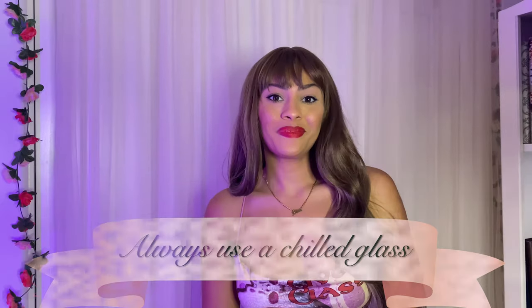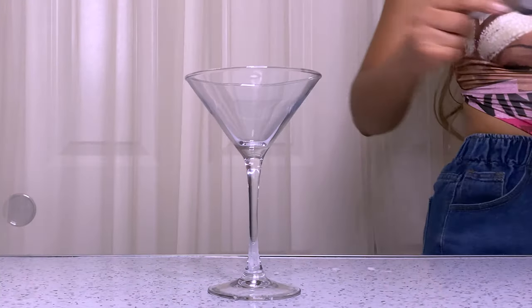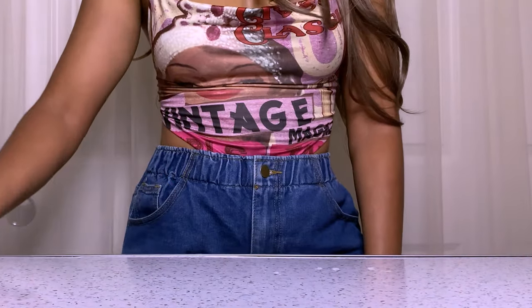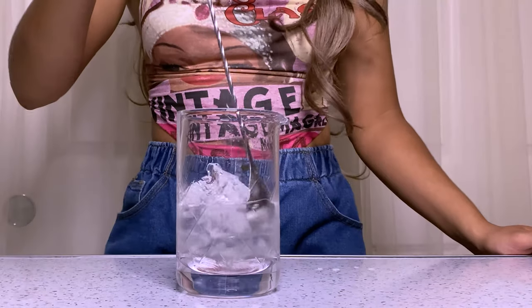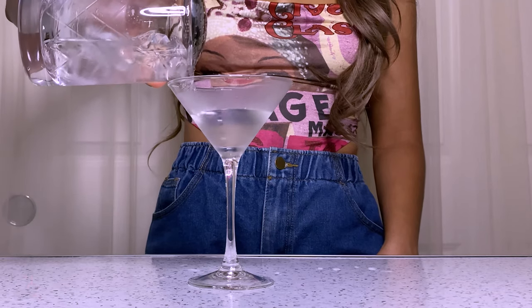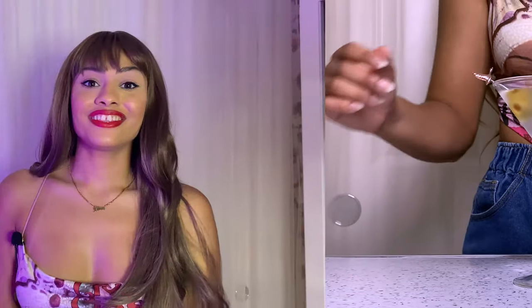Whenever you serve a martini, make sure that it's in a nice chilled glass. Because this cocktail is not served with ice, we still want it to be as cold and crisp as possible. If you have the luxury of working in a bar where they have fridges dedicated to storing your glassware, then you are lucky. But for the rest of us, here is a simple trick: before you start building the cocktail, grab a martini glass and fill it with ice and water, set it aside as you're building your cocktail so the glass becomes nice and frosted. Once you're done building the cocktail, dump the ice water out and strain the cocktail into the glass — it should be nice and chilled.